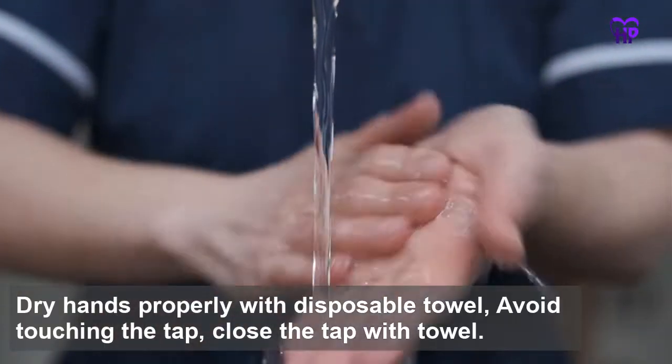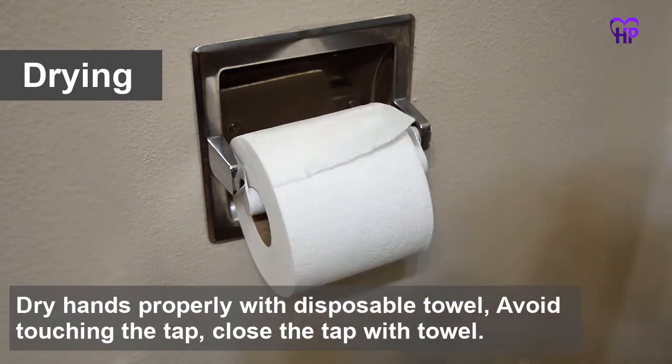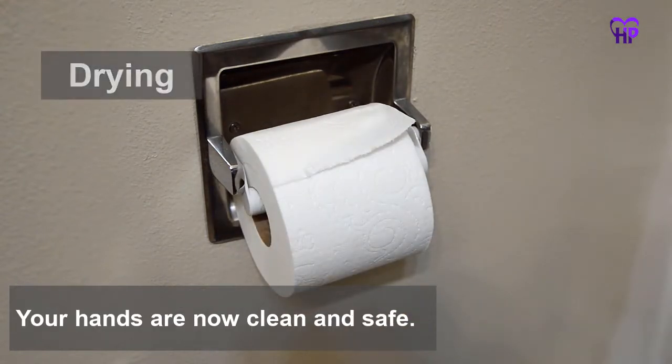Rinse hands thoroughly with running water. Dry hands properly with a disposable towel. Avoid touching the tap; close the tap with the towel. Your hands are now clean and safe.